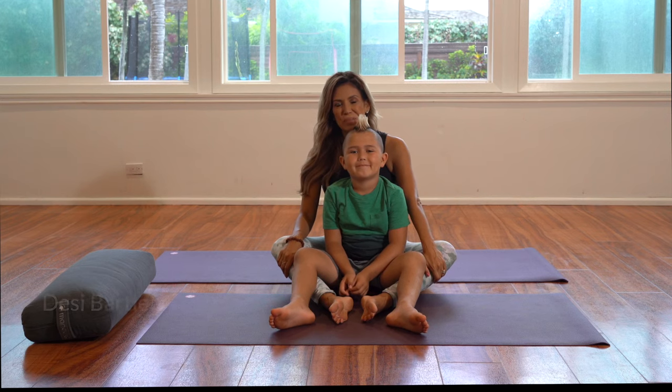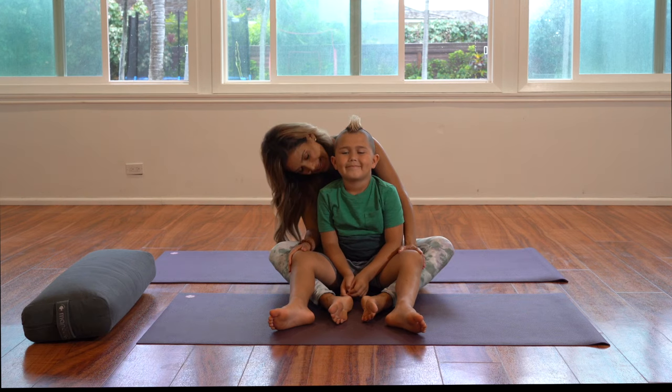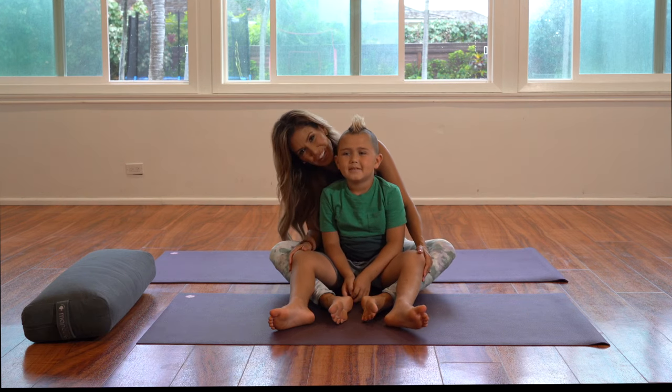Aloha! My name is Desi Bartlett and I work as a global yoga ambassador for Manduka Yoga, and this is my son Rocket. And how old are you, Rocket? Seven.